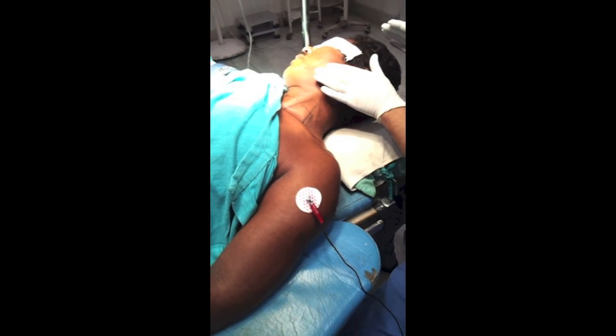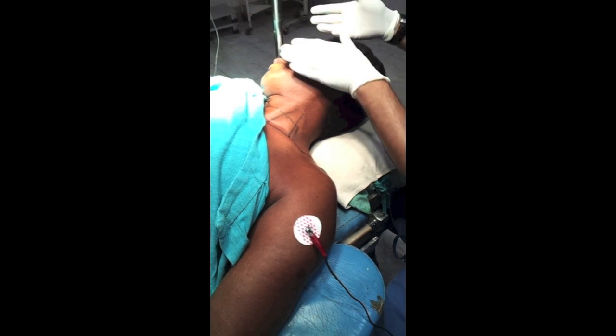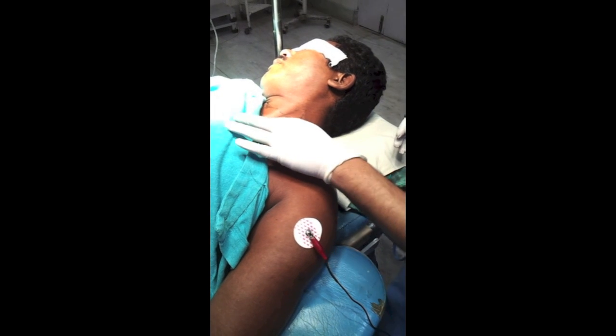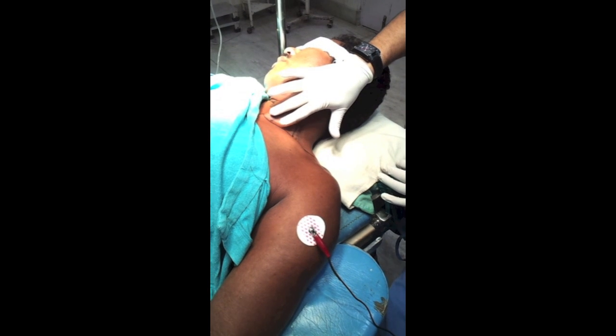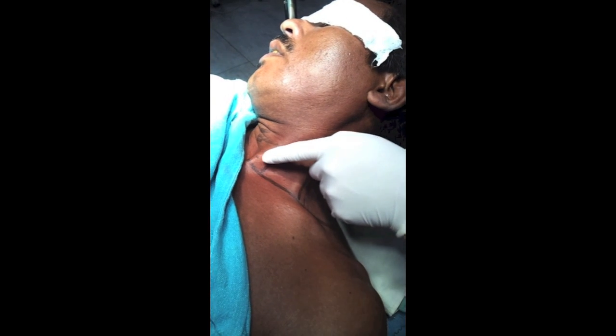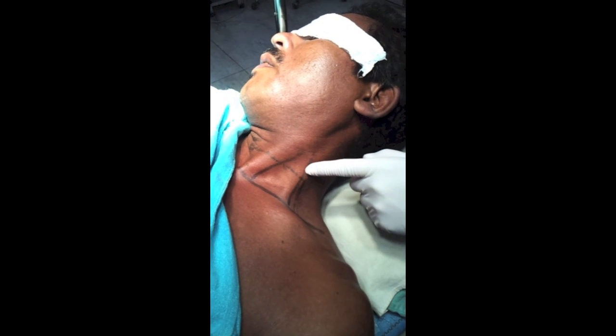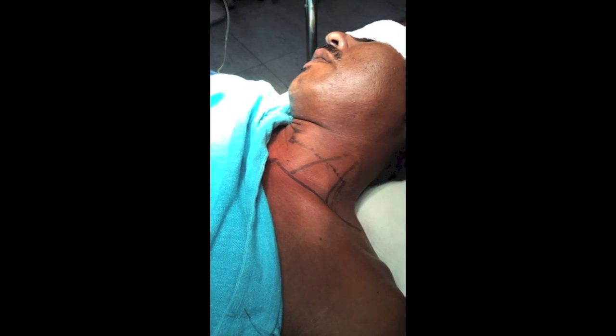The patient is supine; this is a fracture hand. The neck is tilted to the other side. The landmarks are the two heads of the sternocleidomastoid: this is the sternal head and this is the clavicular head. This is the thyroid cartilage and this is the cricoid cartilage.